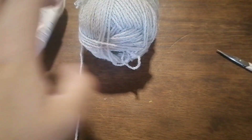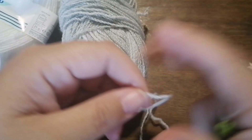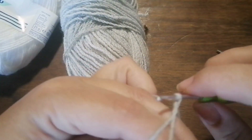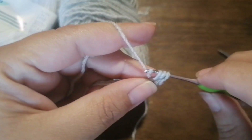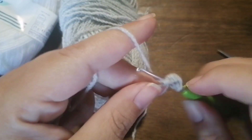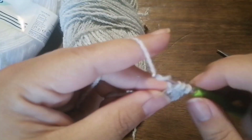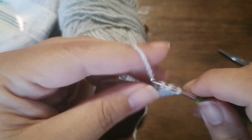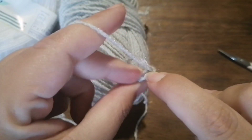Now for the ears, I have a little bit of a mystery yarn over here. It has no label, but it is a four ply, and I have no idea how old it is, but I have it so I might as well use it. For the ears: magic ring, single crochet, and four double crochet stitches into the magic ring, and a single crochet — to have a total of six stitches. Pull tight, slip stitch into the first single crochet.